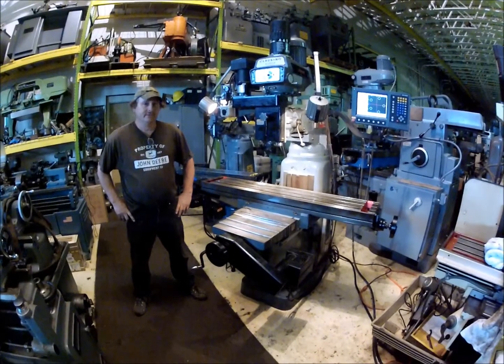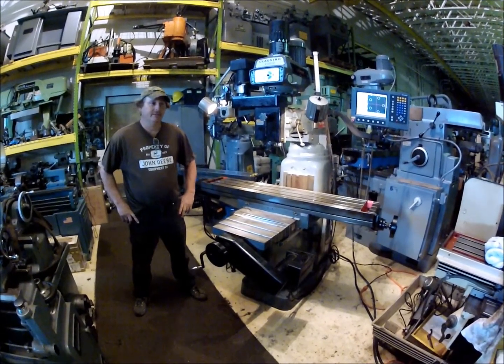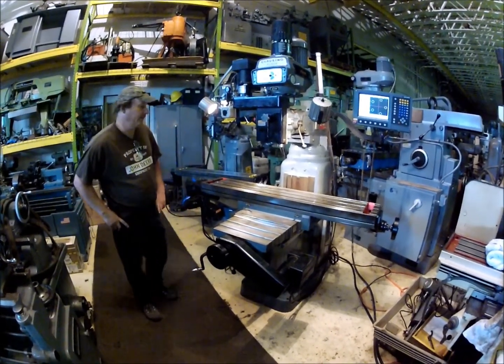Hi there, I'm Dan with AirPlant Sales. I'm going to run a Clausen Kondia model FB4 mill for you today.